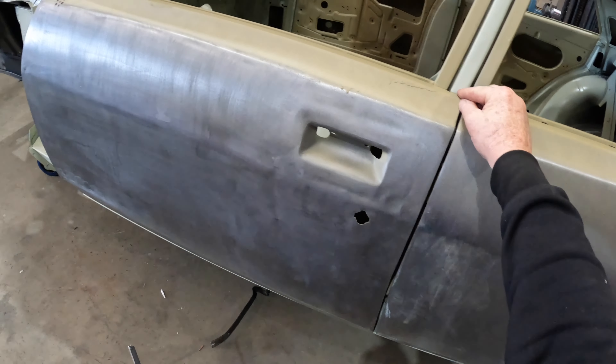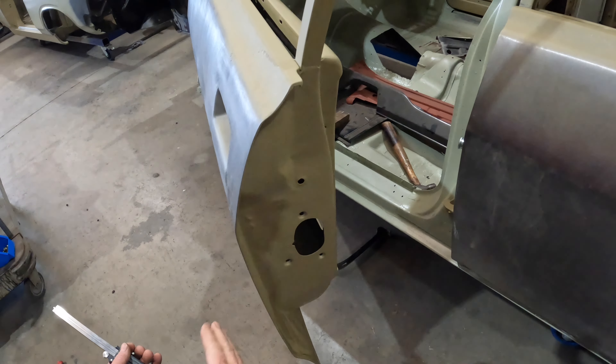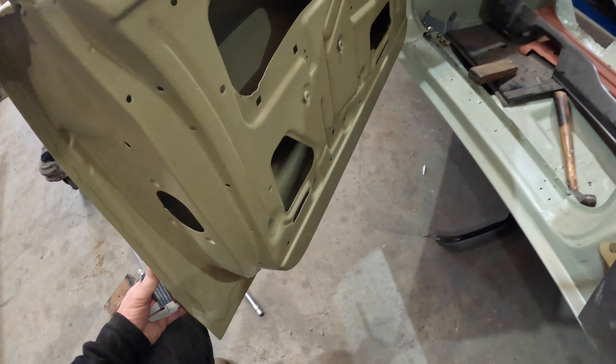I think I'll whack the latches on - or find some latches. I've got some but I need to sort out which ones I'm going to use. I never noticed this before - this door's had some wax injected from the inside as well.